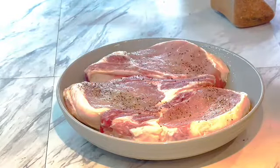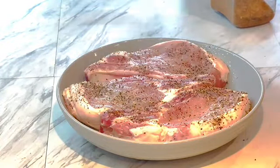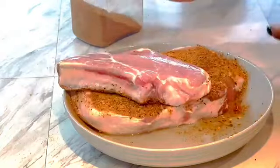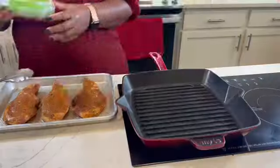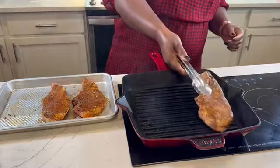I allowed them to soak in the acidity of lemon juice — you could use any kind of red wine vinegar also. That's why there's always a discoloration on some of my meat, because I love some acidity soaking up on them. Then I dry rubbed it with Priscilla's purple seasoning, no salt, and allowed it to marinate overnight.